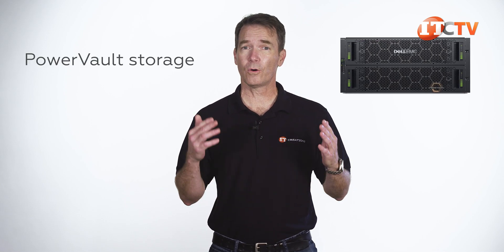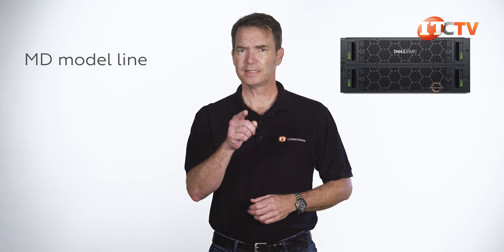The ME4 versions are the next iteration in PowerVault storage, replacing, or at least updating, the MD model line. Let's take a look.